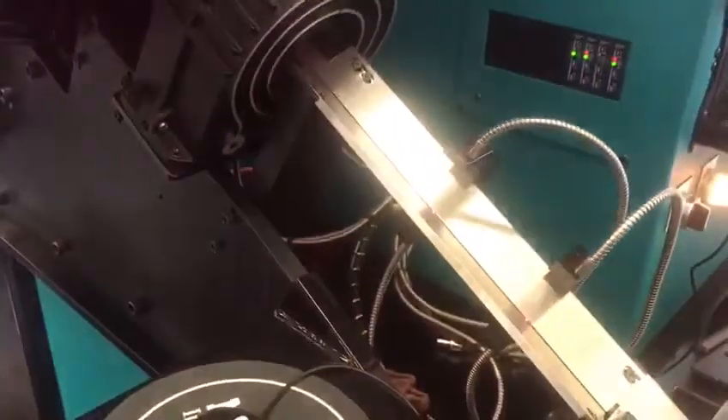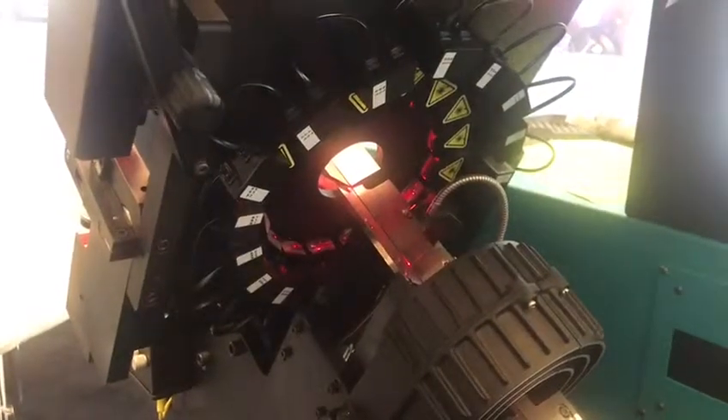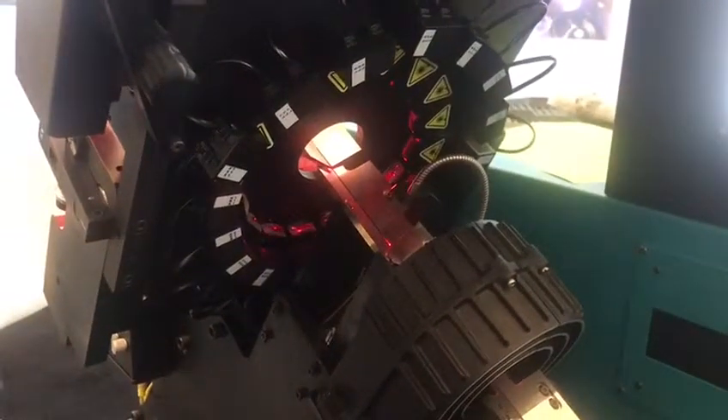We do our inspection very quickly — that's how fast it'll draw the part and do its inspection. We can do between 200 and 300 parts a minute depending on the part.